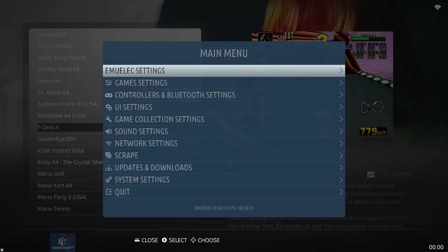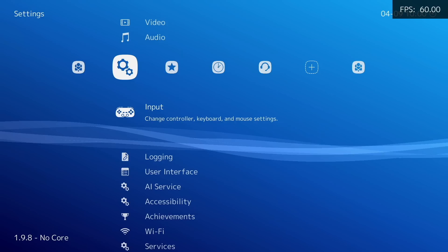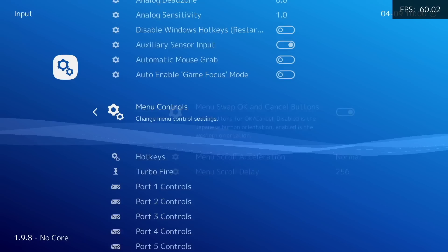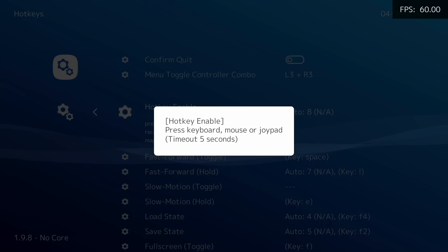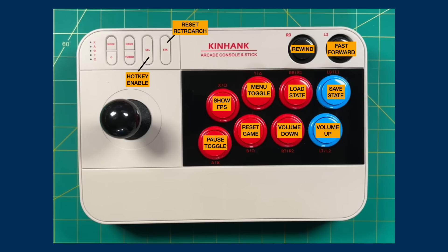A couple more recommendations: go into the quit section and select Start RetroArch. This is going to boot us directly into the RetroArch interface. We're going to set up some of the controls to make sure everything works properly within RetroArch. First go into Settings, then Input. Under menu controls, you have the option to swap your OK and cancel buttons so they match with EmuLEC. Next go down to the hotkeys section. Instead of walking you through each one individually, I'll just show you this diagram. Make sure that you have your hotkey enable set as your Select button, and then set up everything else however you'd like.